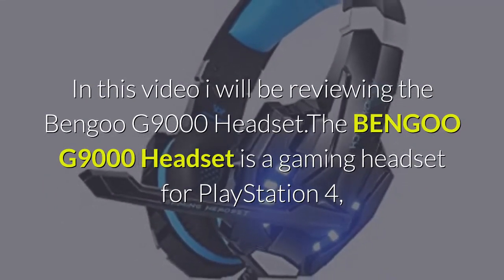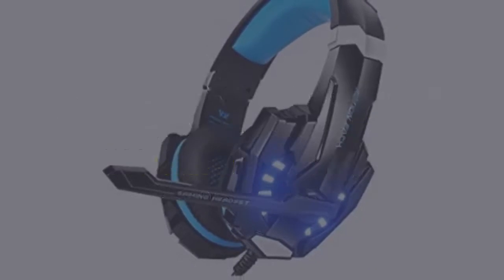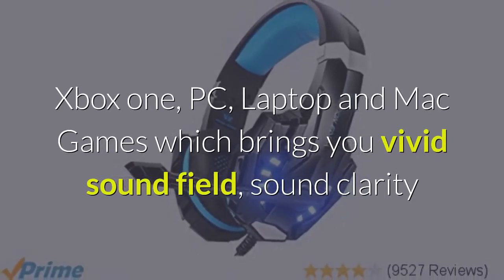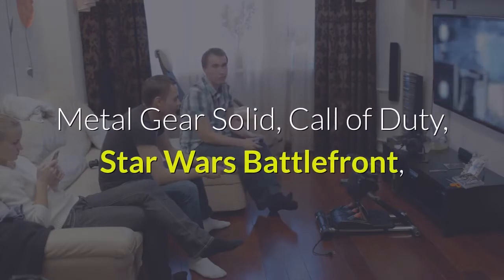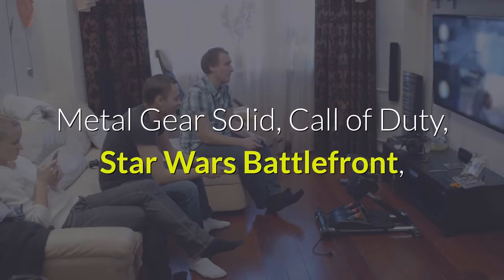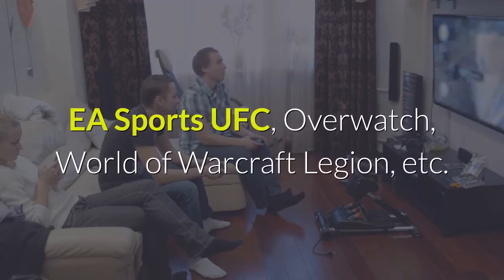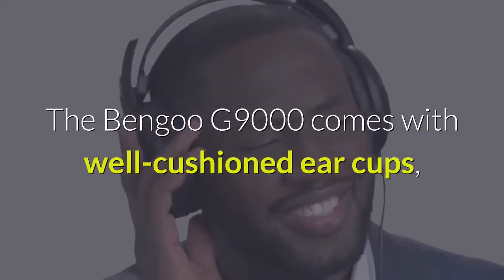The Bengoo G9000 headset is a gaming headset for PlayStation 4, Xbox One, PC, laptop, and Mac games, which brings you vivid sound field, sound clarity, and sound shock feeling. It is capable of various games like Halo 5 Guardians, Metal Gear Solid, Call of Duty, Star Wars Battlefront, EA Sports UFC, Overwatch, World of Warcraft Legion, and more.